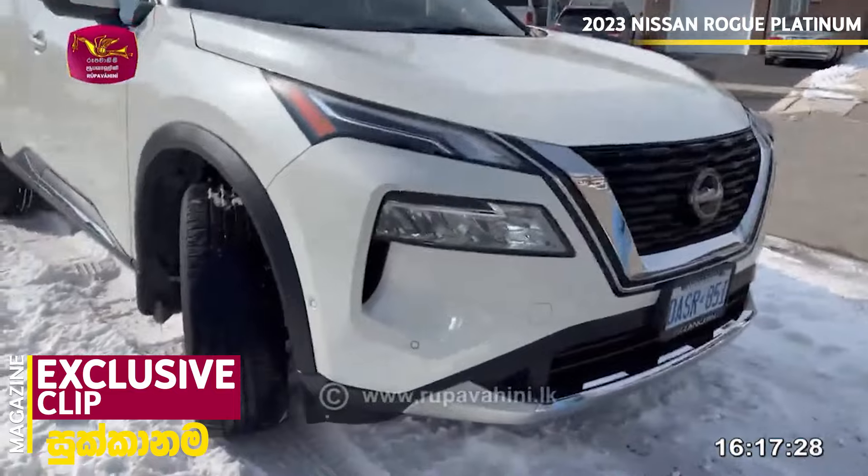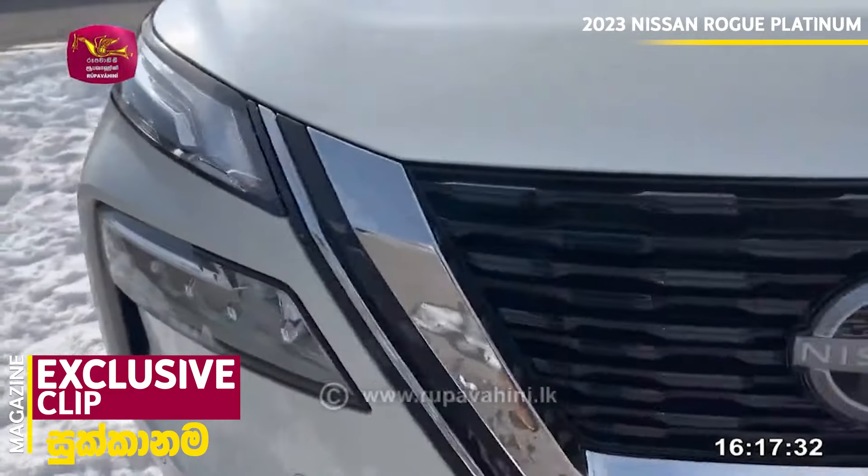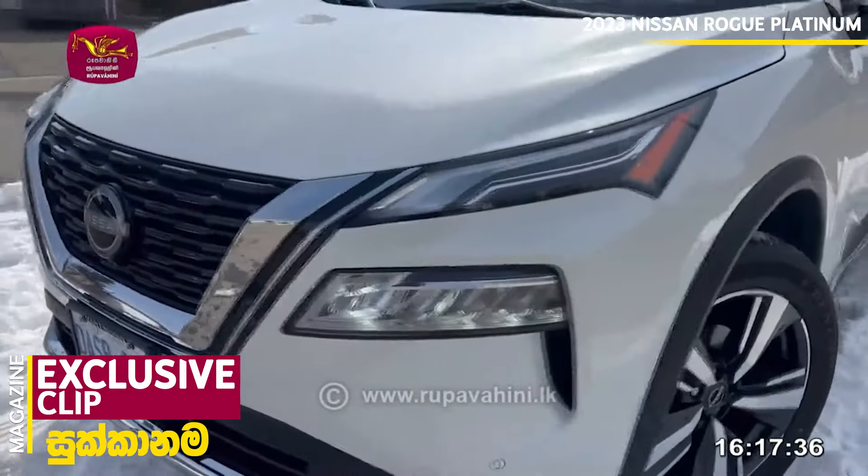Here is a new engine. Nissan competes with the Honda Civic, Toyota, and we will also talk about the Toyota RAV4. This engine is powerful.